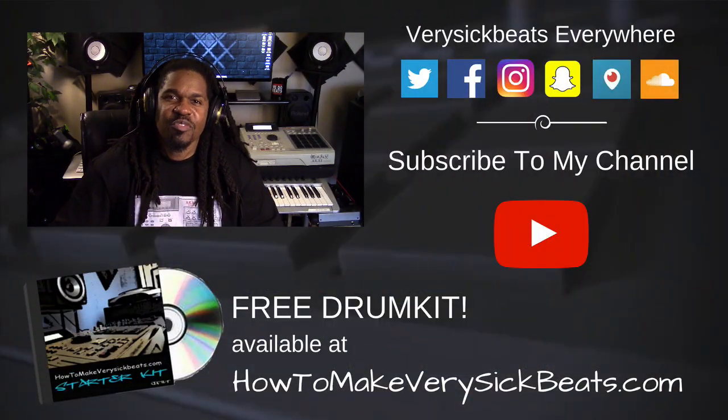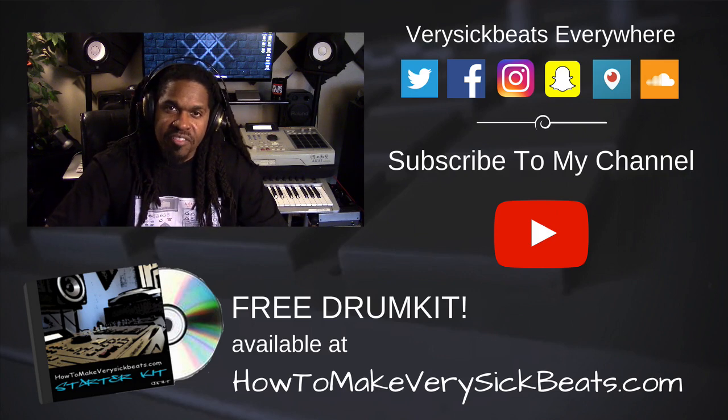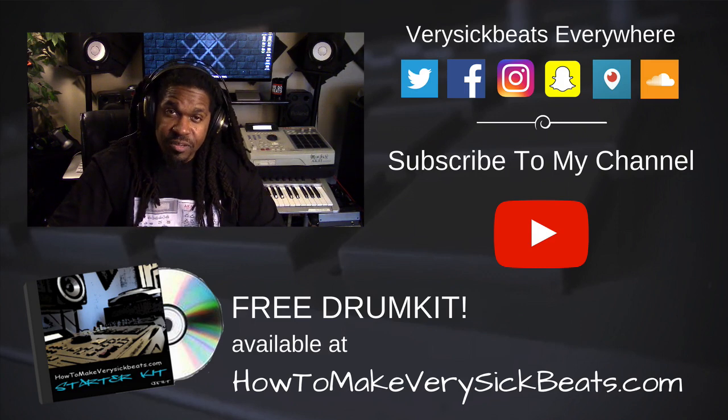So if you like this video, go ahead and hit that thumbs up button. Please subscribe if you haven't already. Make sure you check out the links down below this video. And don't forget — new videos every Wednesday, every Saturday. Peace.